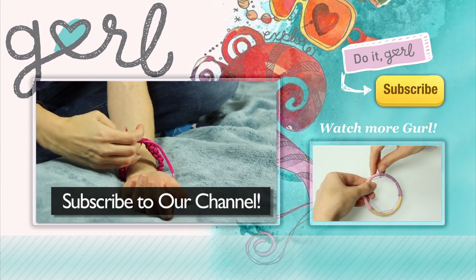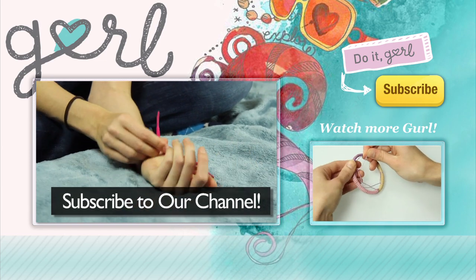We don't all have tying friends with us. Hey, want to help me tie this? Yeah, I'll come and help you tie it!